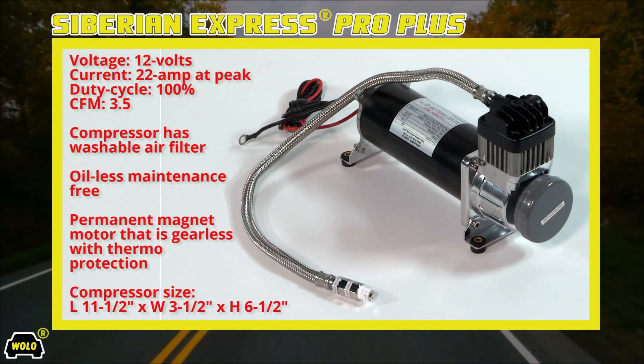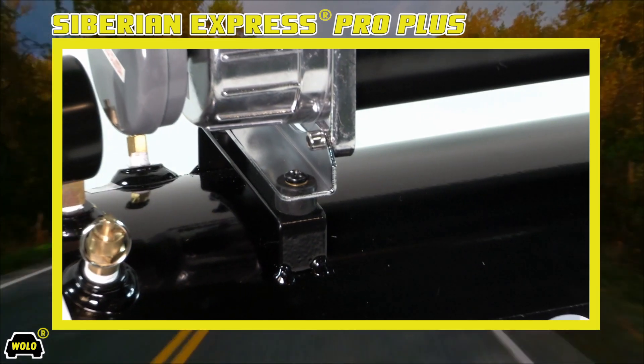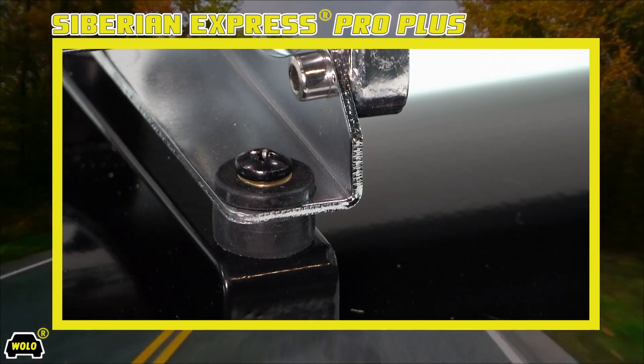The compressor has a heavy-duty 12-volt permanent magnet motor that is balanced to precision. There are four heavy-duty rubber bushings that are mounted into the compressor's base plate to virtually eliminate vibration.